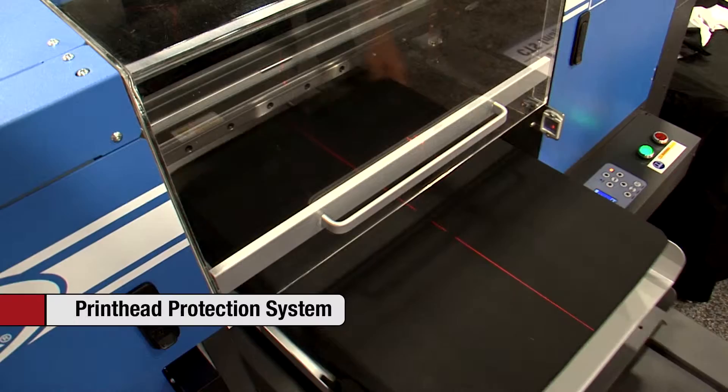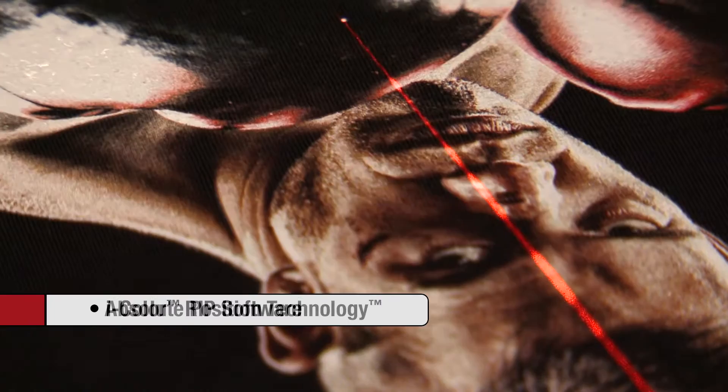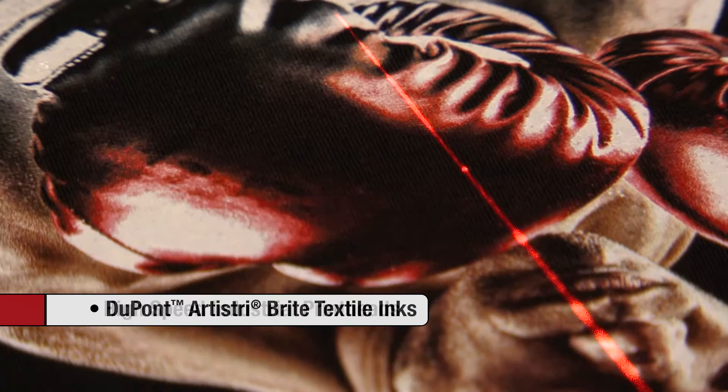The dazzling image quality of M-Link and M-Link X is made possible by M&R's proprietary iColor RIP software, exclusive absolute position technology, DuPont Artistry Bright digital textile inks, and six high-speed long-life industrial printheads.